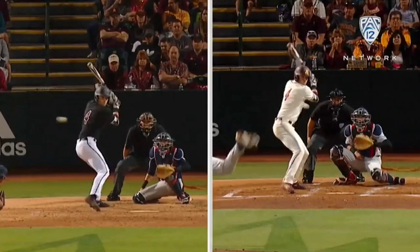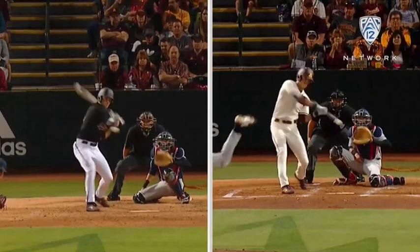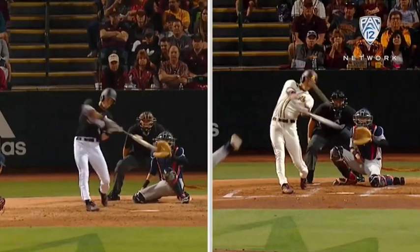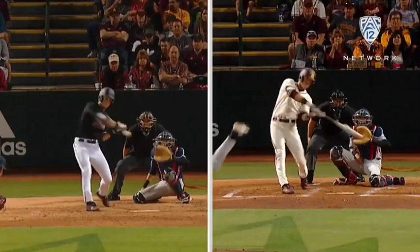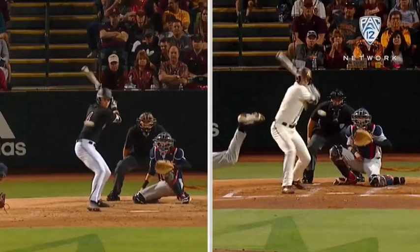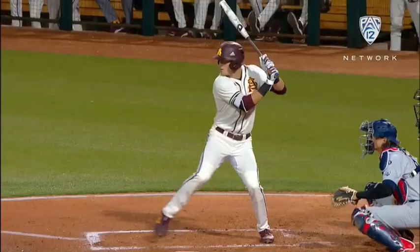His core and hips are rotating and that's really what's taking the barrel to the ball. It's not that he's throwing his hands at it or pulling his hands through, which is actually going to limit your amount of bat speed because your lower half and your core has so much more power. There's so much more potential energy that's created when you stretch out that launch position, which we're going to look at from a side view.